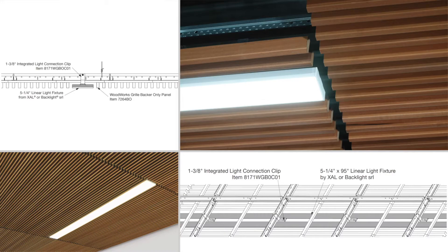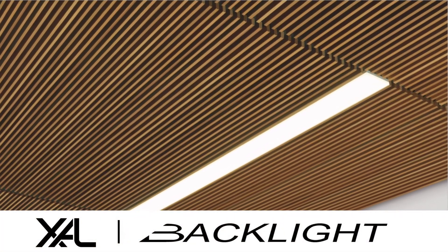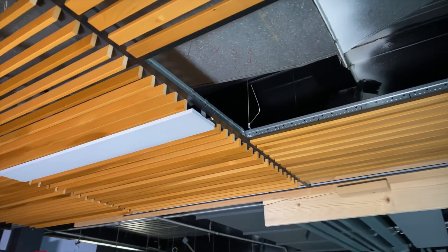Low-profile linear light fixtures are specially designed by our partners to install flush with the face of woodworks panels. Heavy-duty Prelude Grid fully supports the attached light fixtures even in seismic DEF areas.